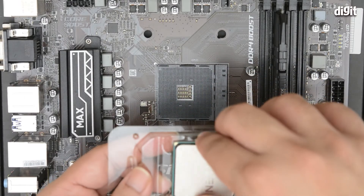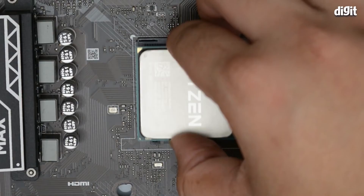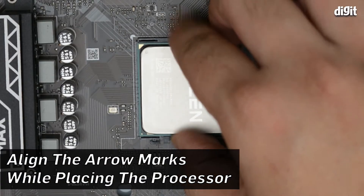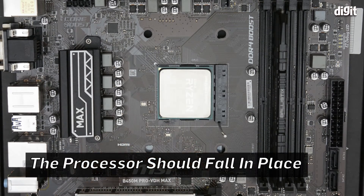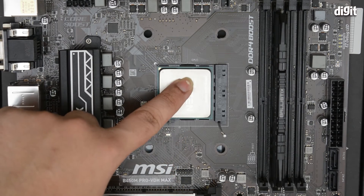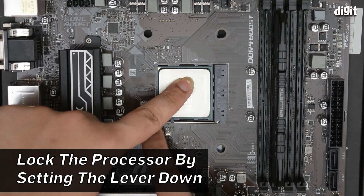Remove the processor by holding it by the edges. Place it onto the socket and align it. If everything is aligned properly, the processor just falls into place and you need to apply no additional force at all. Then place one finger on top of the processor and use the other finger to bring the latch down and lock it.